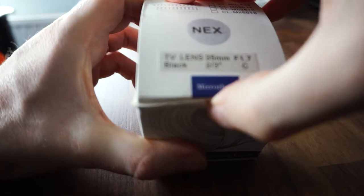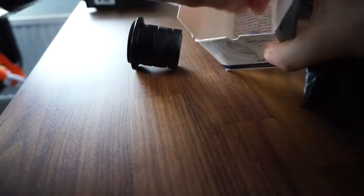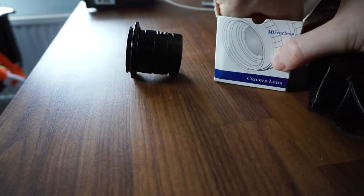A quick look at what comes in the box — it's a very compact box. It comes in a nice little carry pouch, and when you pop it open it's just the lens and lens cap. There's also a little instruction leaflet, and that's it.